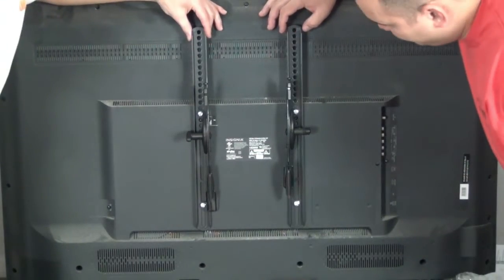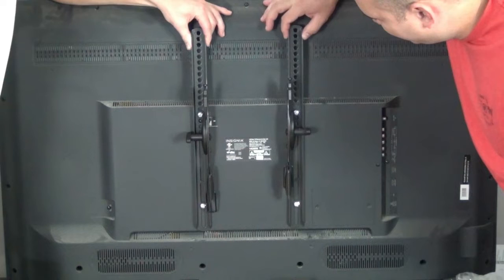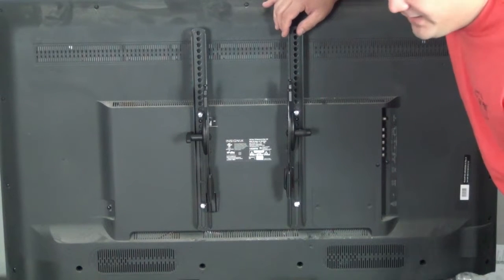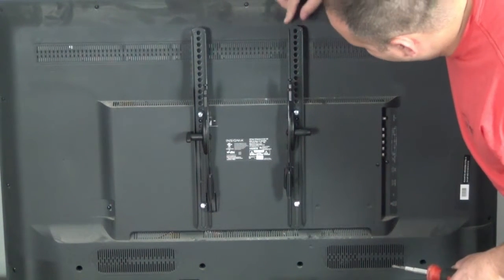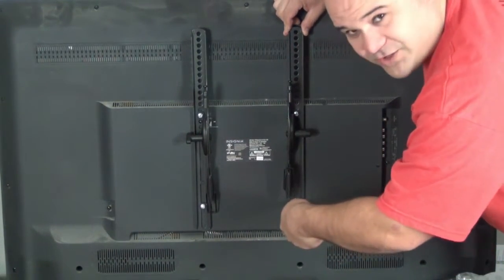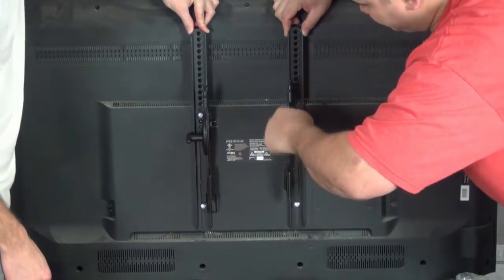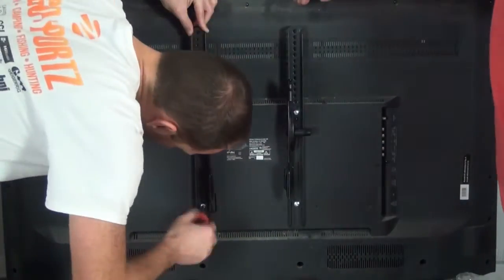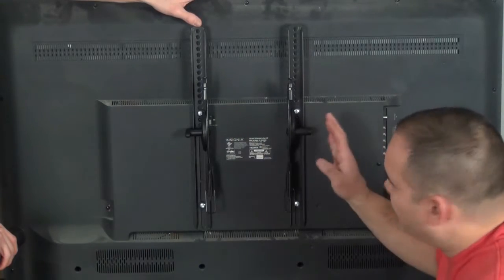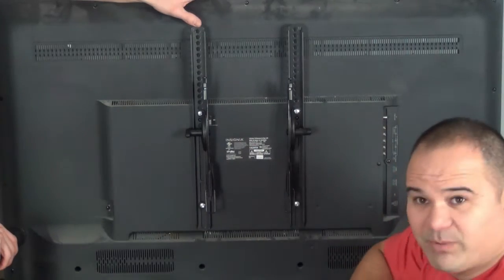With the bolts finger tight, notice how the bracket is wiggling — about a quarter inch up and down. I don't want that much slop because on the wall it'll make the TV look crooked. So push down on the bracket and tighten the bolts pretty snug. We don't need rocket-ship torque, but it should be good and tight. With the brackets mounted on the back of the TV, I've maximized my play so I can fine-tune the position after installation.